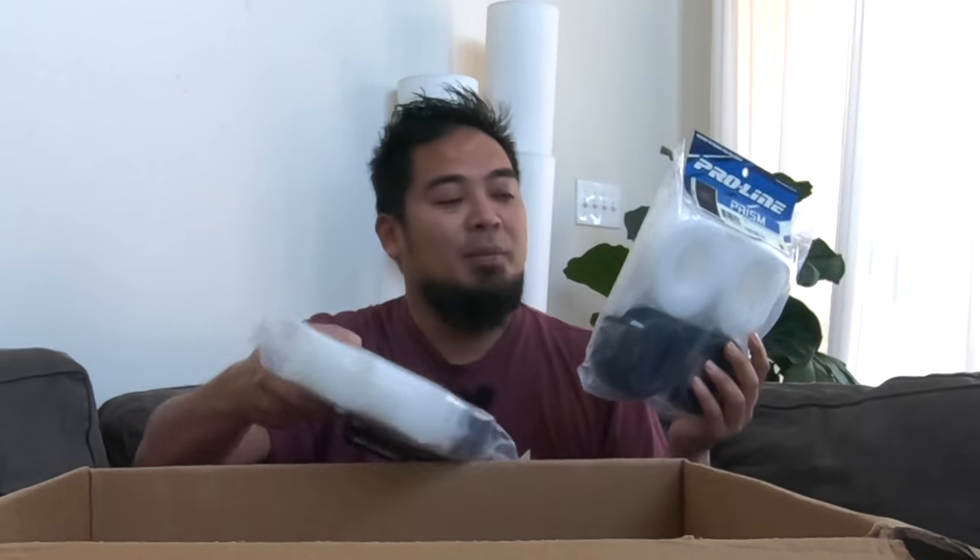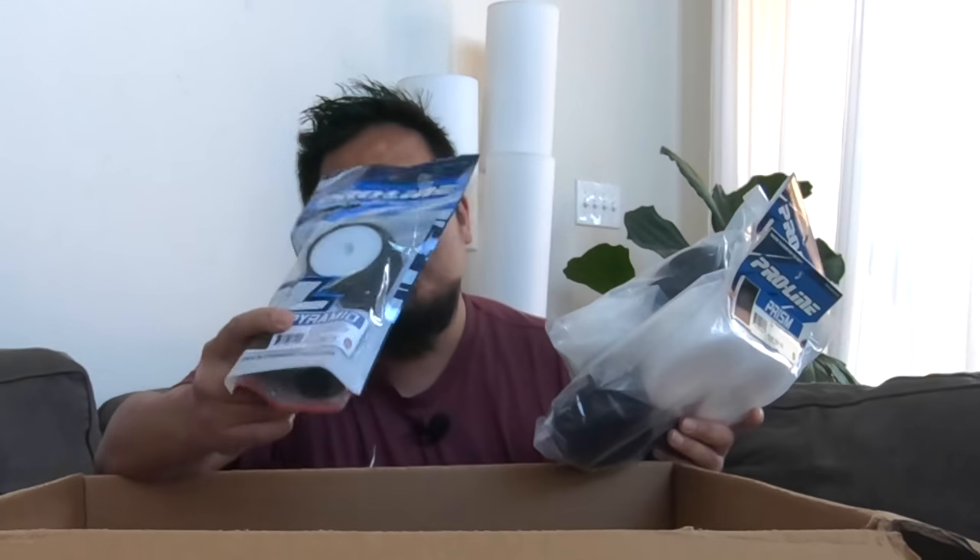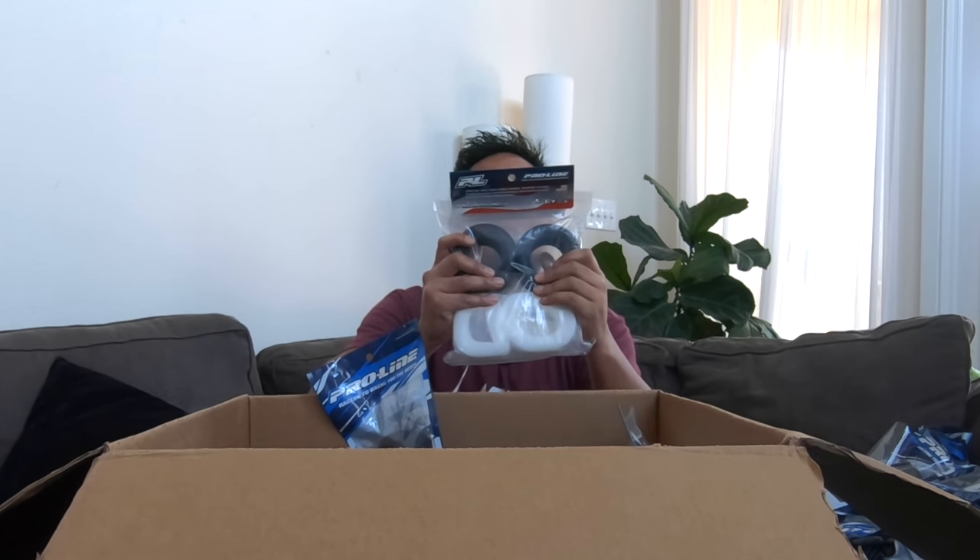I got a whole bunch of Prisms for the truck. And spoiler alert — I got Pyramids for the buggy! I never finished my 1/10 scale buggy, but I'm gonna finish it and these are the tires for it. I can't wait to run out at Gold Star or Action Park on turf or carpet — four-wheel drive cars on turf are so much fun, they're so fast, they handle so well. I'm gonna mount some of these up. This is freaking awesome.